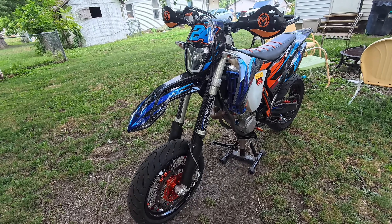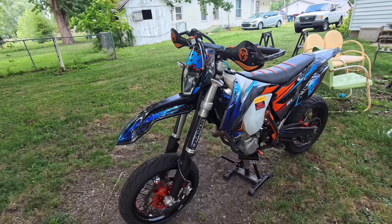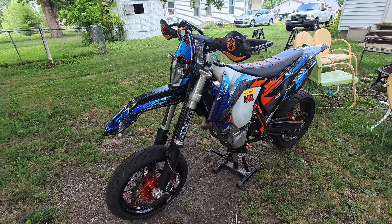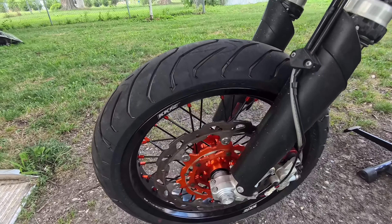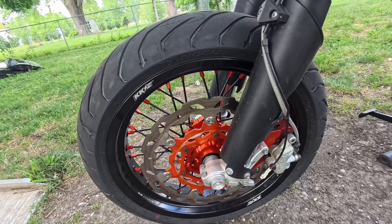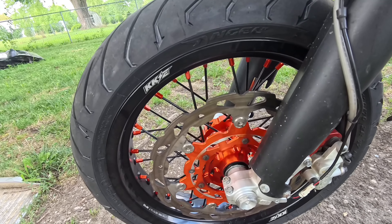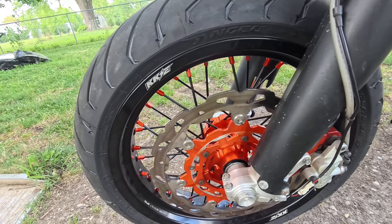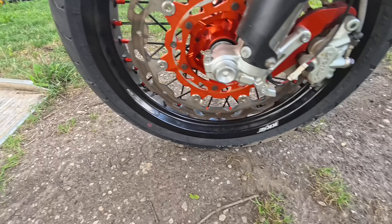A 2014 KTM 500 EXC. It's kind of a clapper. It's got like 10,000-ish miles on it. It's got some KKE wheels on it — don't love them but we'll give them a go. Unknown rotor, it's kind of beat to shit. Got new tires on it, some Pirellis.